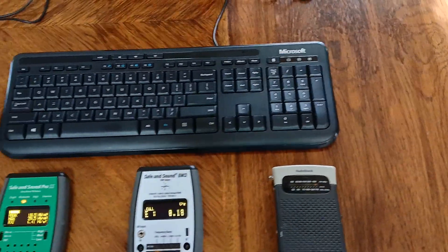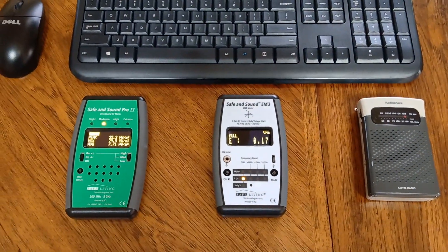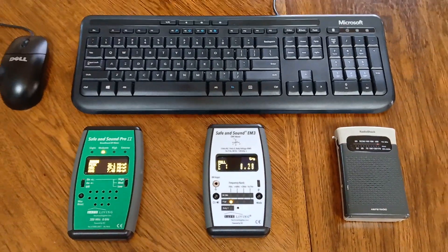Hopefully this gives you an idea of how to use your meters, and what really healthy low EMF readings are. And hopefully this will help you to have a much healthier home.